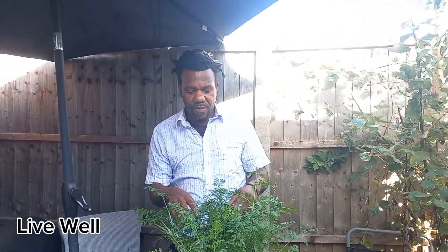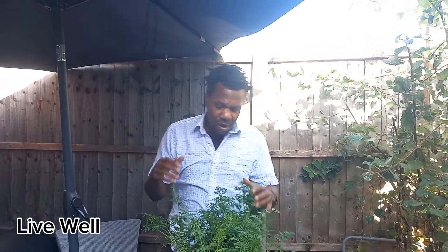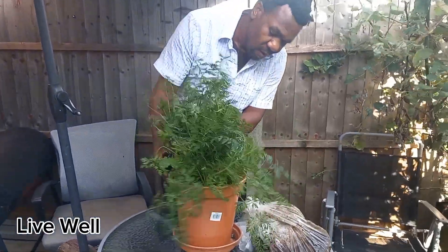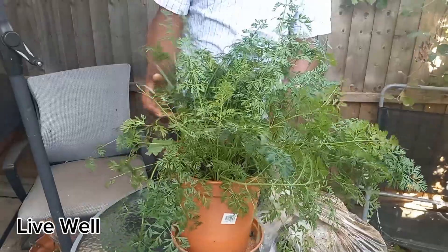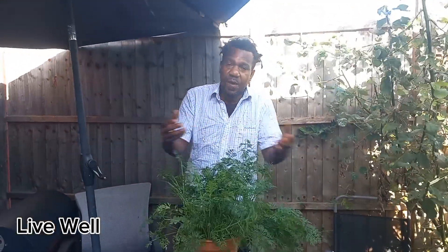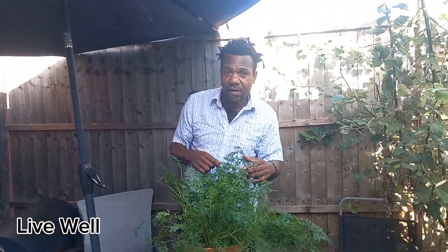This is basically from the video I did when I was growing in a small space. What I want to do is show you that it's possible to grow a reasonable amount of carrots — up to 30 carrots in one small pot, or up to 20 or 10, depending on how big you'd like your carrots to develop.